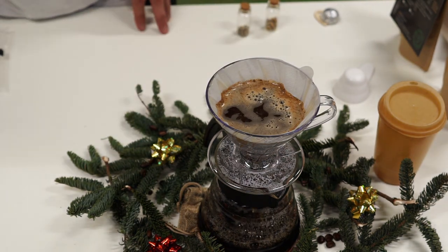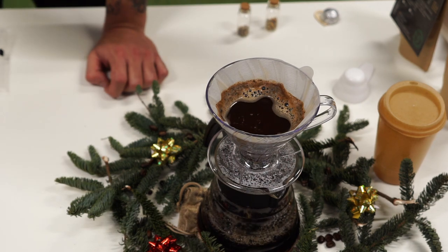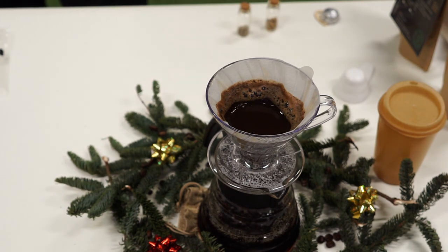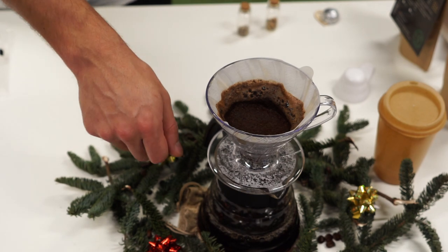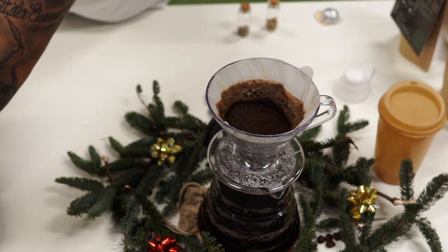Just wait till the water gets down. Maybe some of you will notice on the filter what is actually happening behind the paper and can observe it — or why the spirals are there. Maybe someone can tell me afterwards what they realized. Let's check the mark — how much water did we get inside? Are we almost at 400 milliliters? It's a lot about feeling if you are not doing it with a scale, but after two or three times preparing a coffee with a Hario you pretty quickly get the right feeling for the amount.